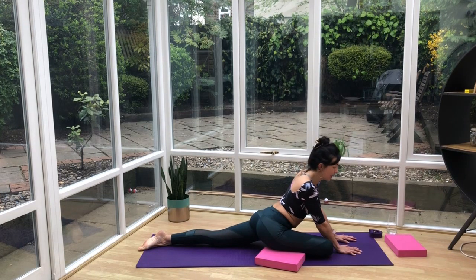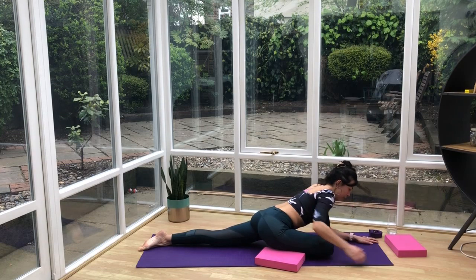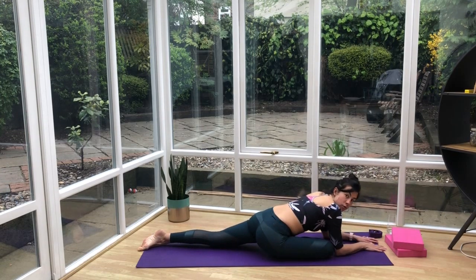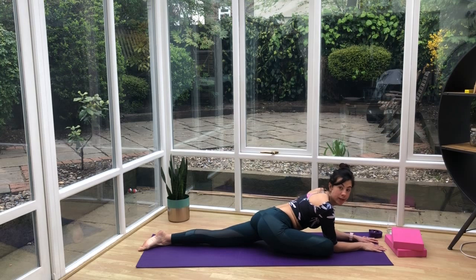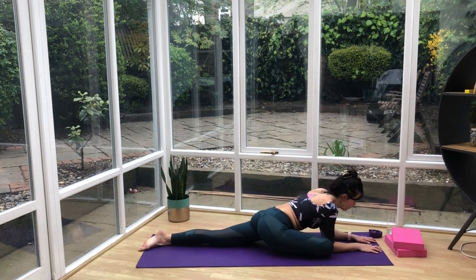We're going to go a little bit further down — you can come onto the elbows. If you feel your spine is rolling to the right, correct it and bring it into center. Then drop the head down and relax. You should be feeling it a bit in the bum, you might feel it on the inside of the hip, and also on the left hip flexor. Just breathe nice and slowly. If it's uncomfortable, follow the focus of the breath coming in and out of the body.